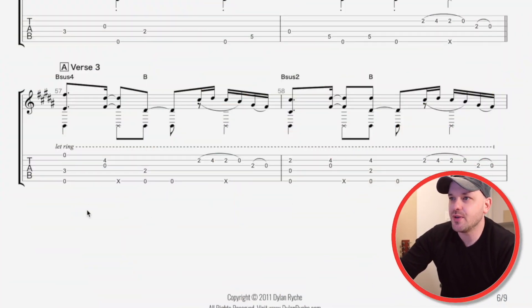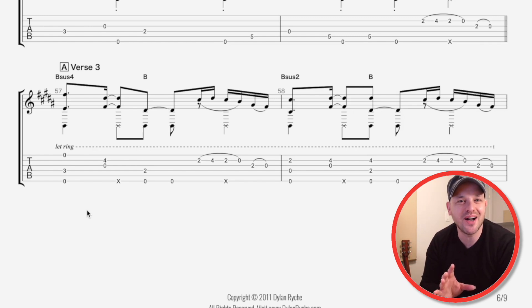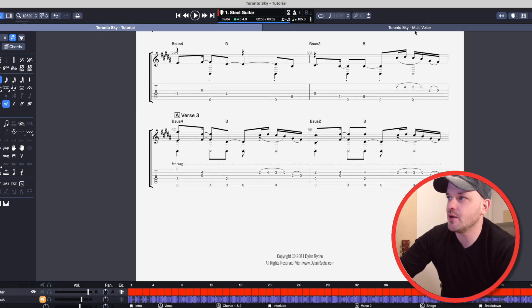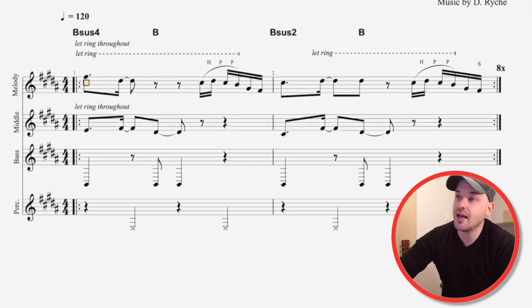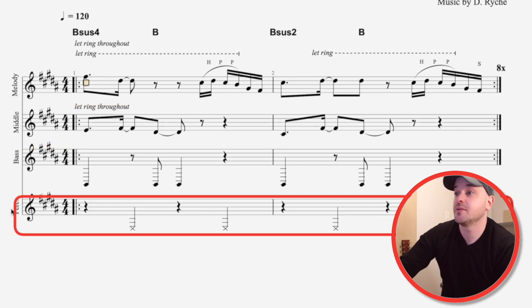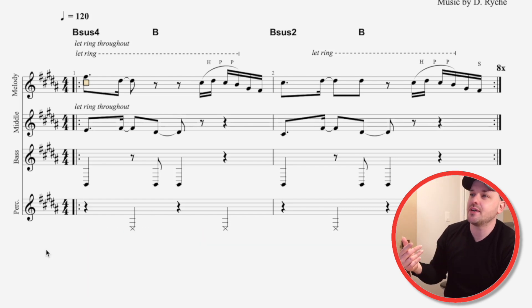Now what I want to draw your attention to is this may look like a whole jumble of notes — just notes everywhere, some of them at the same time, some of them not. So what I've done here is, if I go over to this other session that I created, I wrote out bars 57 and 58 as a four-part arrangement. So we have one, two, three, four parts. And this is the way you would write a four-part vocal harmony, perhaps a four-part string section, any kind of arrangement or ensemble that has four parts.